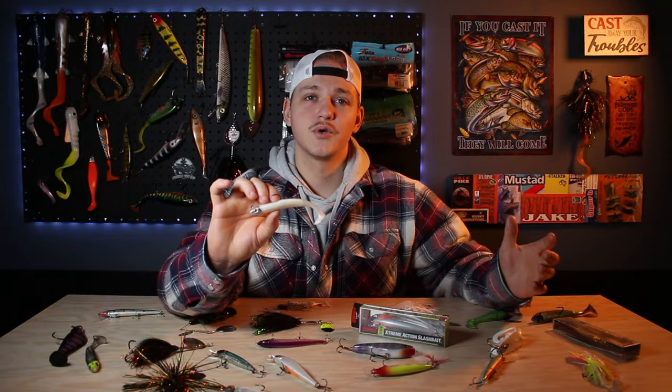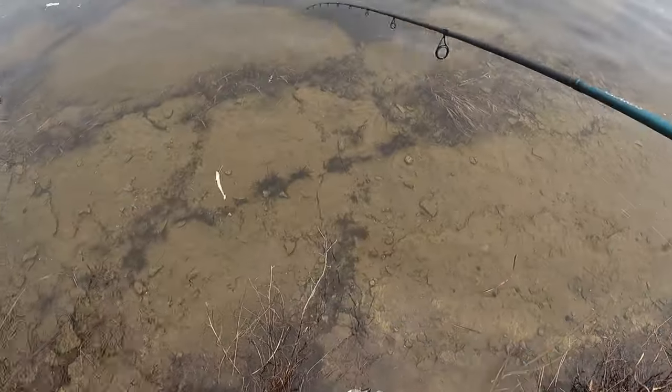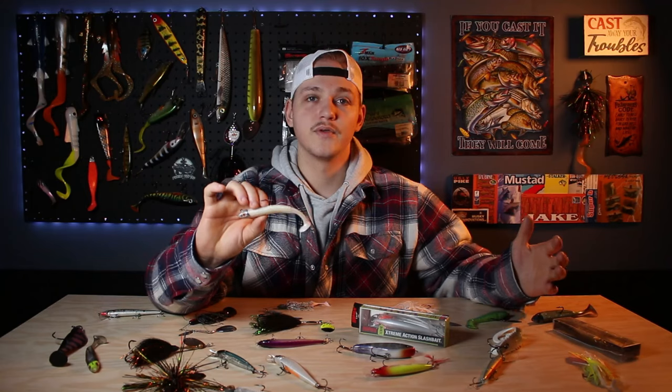For this lure category, my choice is going to be the Storm 360 swimbait in white — it's a quarter ounce. These are just great search baits; they come through cover really well, bounce off structure, and all the same places I mentioned with the spinnerbait — feeder creeks, weed lines — that's how you're going to want to use them early spring to entice a bite.